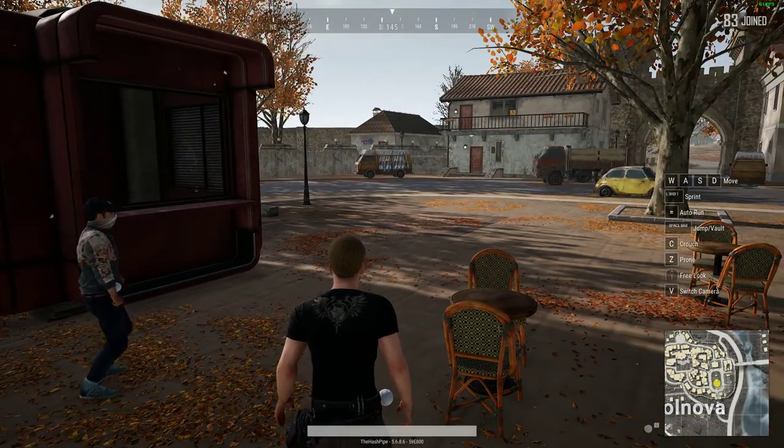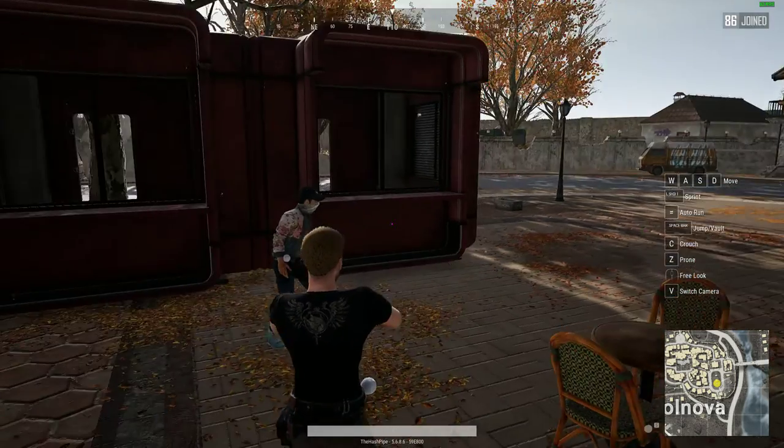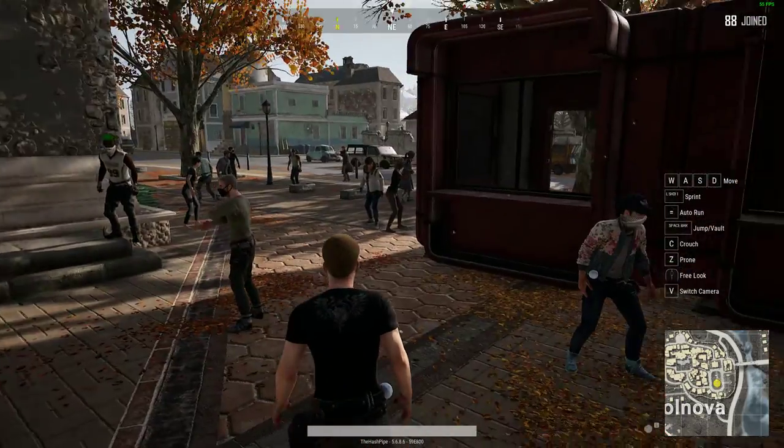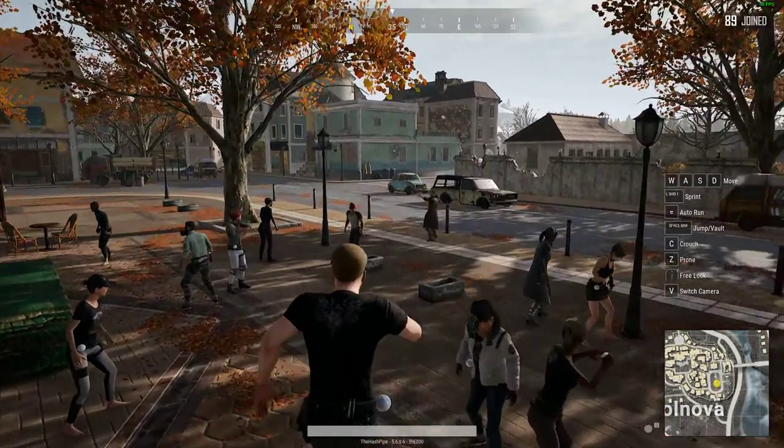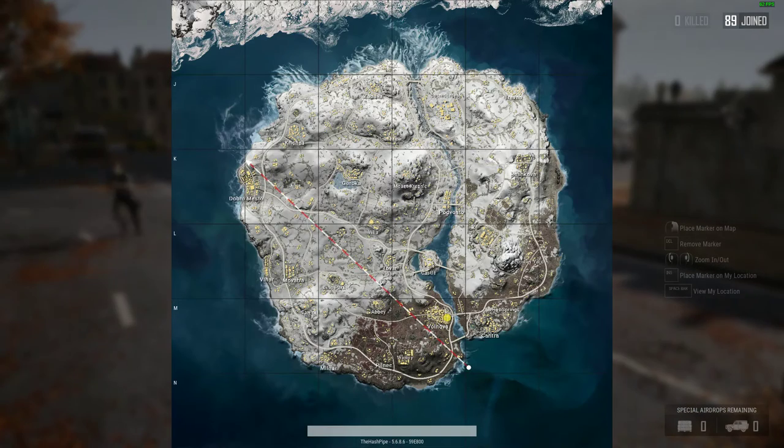As you can see, I'm running at 62 frames per second pretty constantly. Yeah, so we're on Vikendi. Still getting used to the controls. I guess we'll just hot drop and see, or just go somewhere and figure out how it goes. Also, this is all raw and unedited. I don't know where I want to go because this is really not a good flight path.